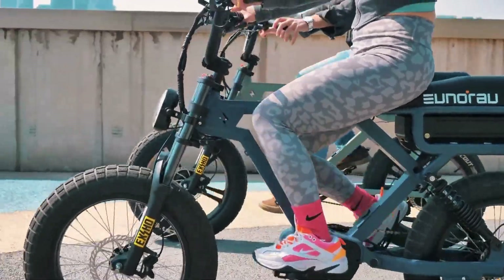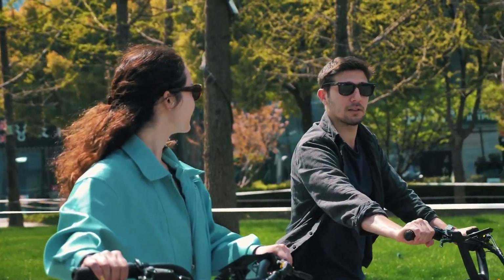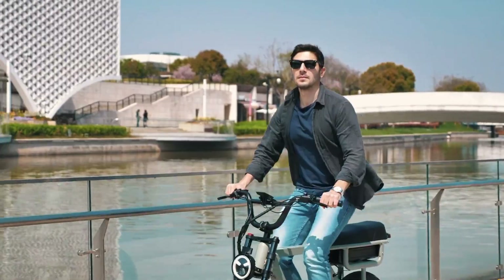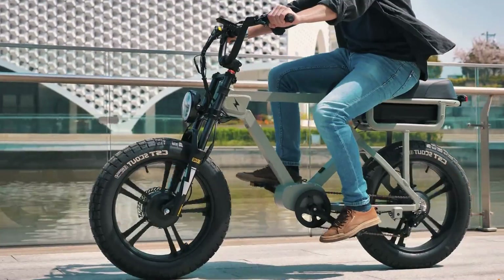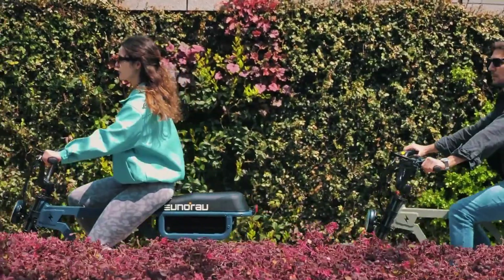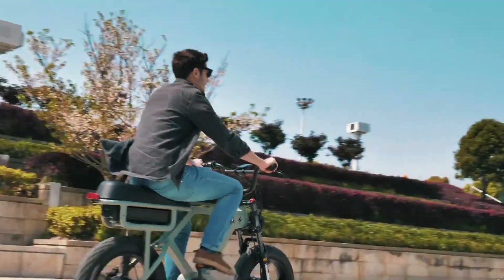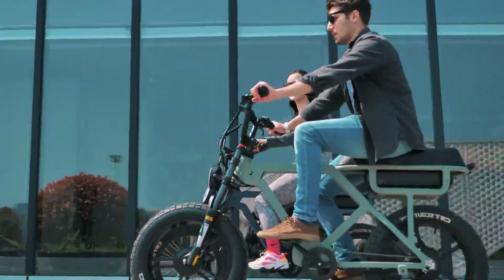Riders can enjoy intelligent pedal assist, easily managed via the BC 281 LCD display, and a comfortable saddle for extended rides. Whether you're navigating city streets or exploring rugged trails, the Unira Flash is the ideal companion, blending power, durability, and versatility in one sleek package.